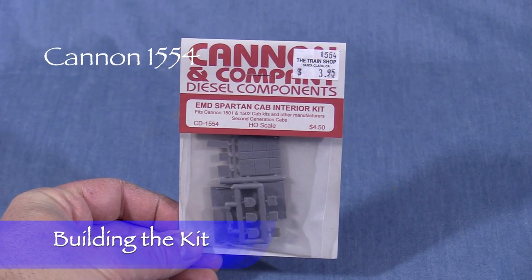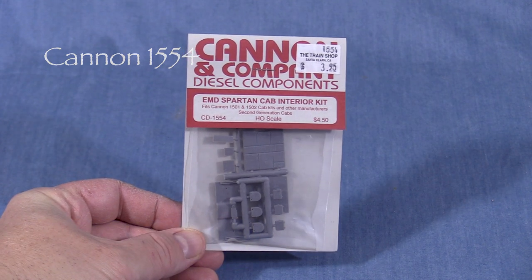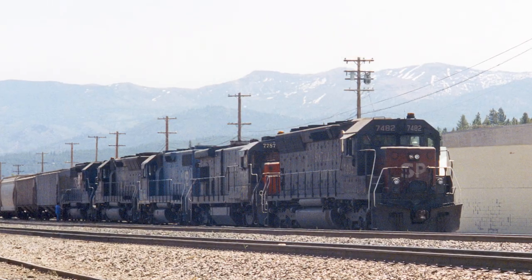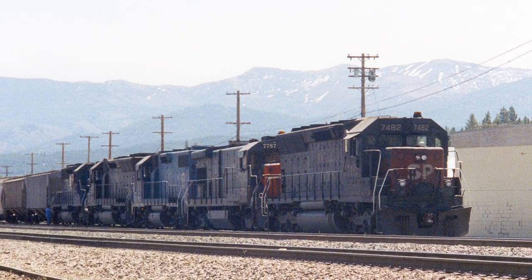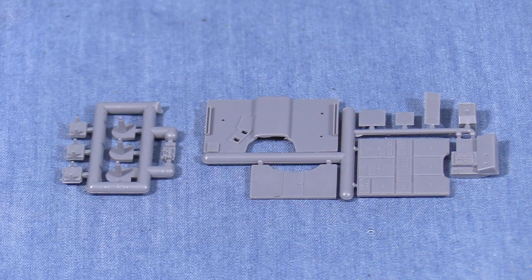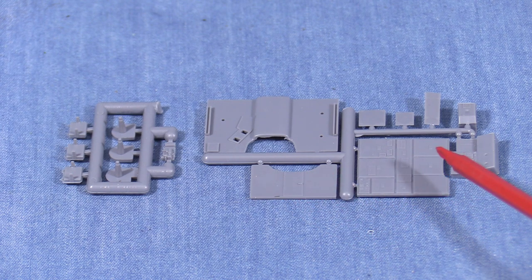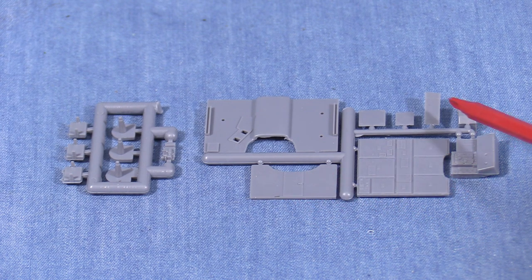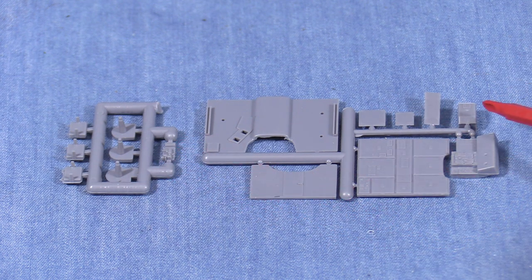For this episode I'll be using Canon part 1554, an EMD Spartan cab interior kit. These kits can be used for any EMD Spartan cab locomotive including GP35s, SD40-2s, GP60s and more. The kit is fairly basic. It includes a cab floor, front bulkhead, rear bulkhead, parts for the control stand, a cab heater, and seats.